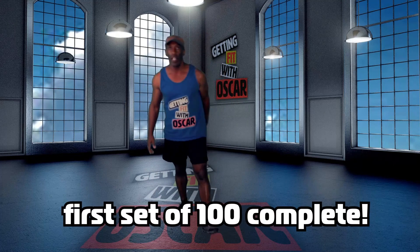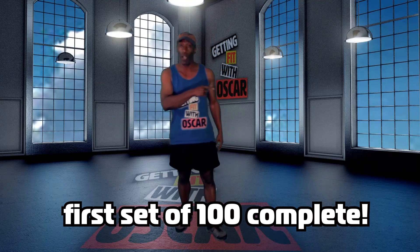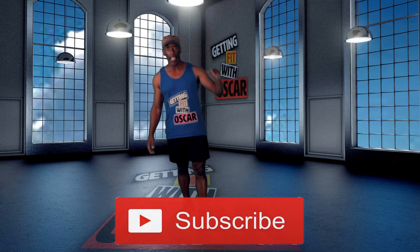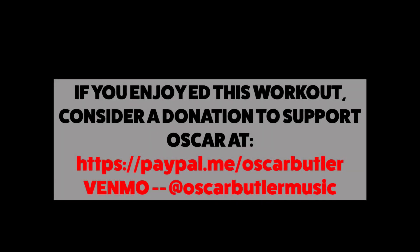Set number one. Now take your three minute rest. You can run the video back and go through it again with me, or if you stopped at 50, run back to 50. Take your three minute rest whether you're doing the modification or the full set of 100. That's all you're doing today. Get ready for day number nine tomorrow. See you then. Bye.